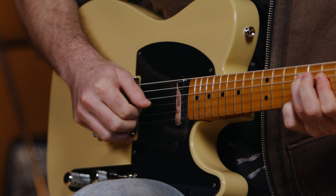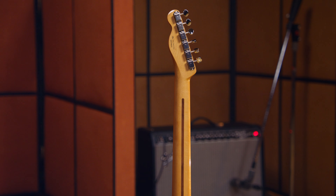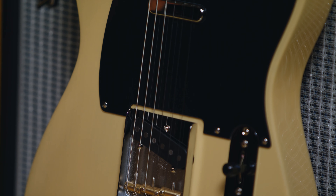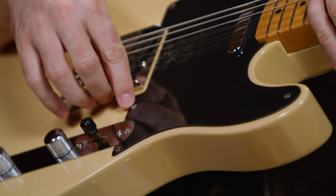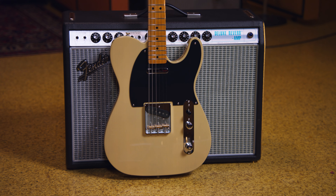On the '50s Nocaster there are all the features that you would hope to see on an original '50s-style Telecaster. You have the big single-piece maple U-shaped neck with a 7.25-inch radius, you have a three brass saddle bridge, you have '50s-style Telecaster pickups, and look at this — they even have the original flat-head style screws. Everything's here that you hope to see. This is exactly like a '50s Telecaster. But let's dive in and just hear what it sounds like.